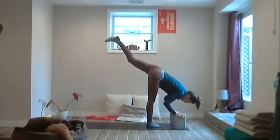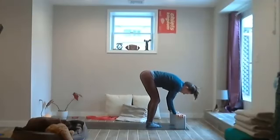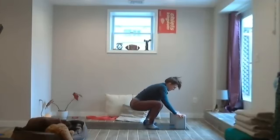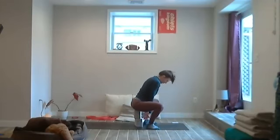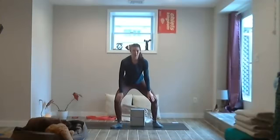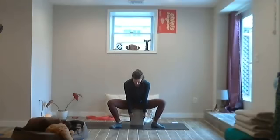Bring your feet a little wider than the hips, point the toes out. Maybe find malasana — if you have your blocks, you can stack them and sit on those blocks with the knees out. Or find your sumo, opening those hips. The blocks can stack for a little more passive malasana.